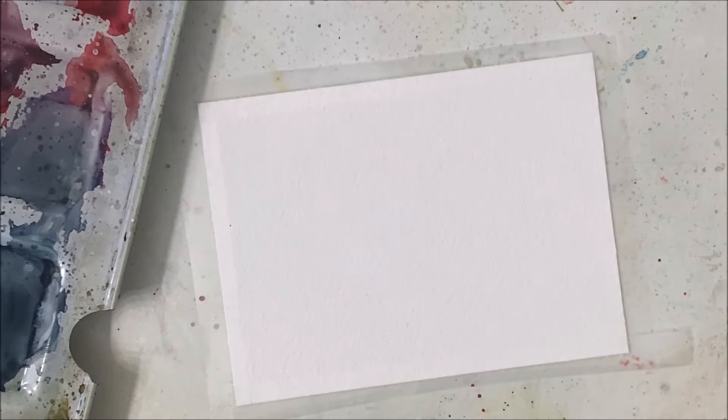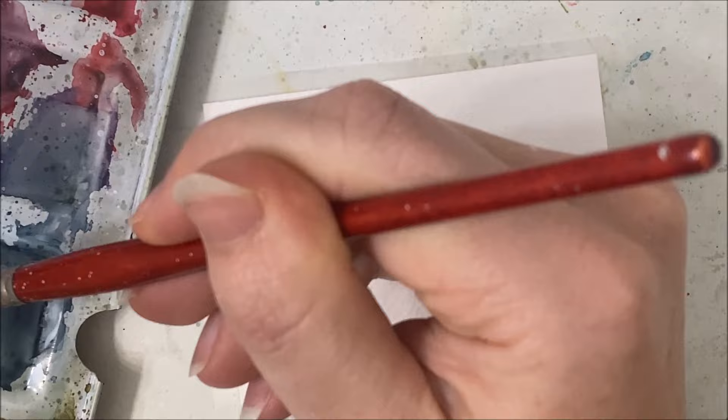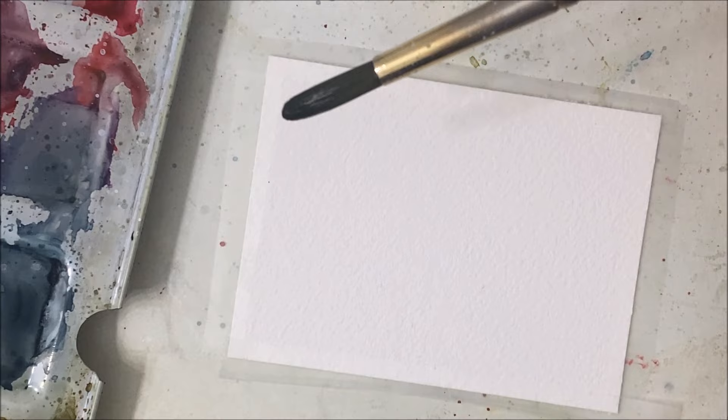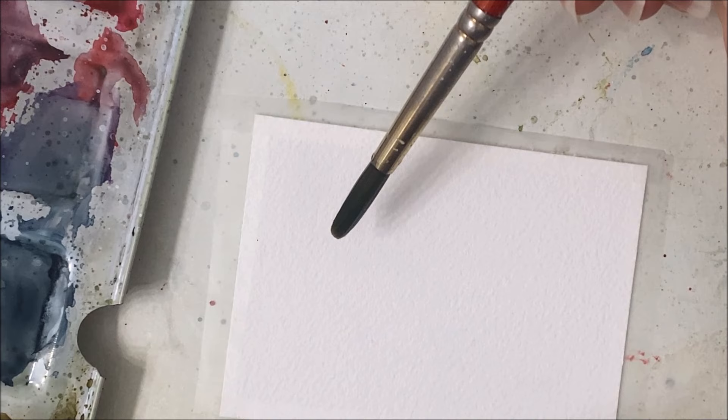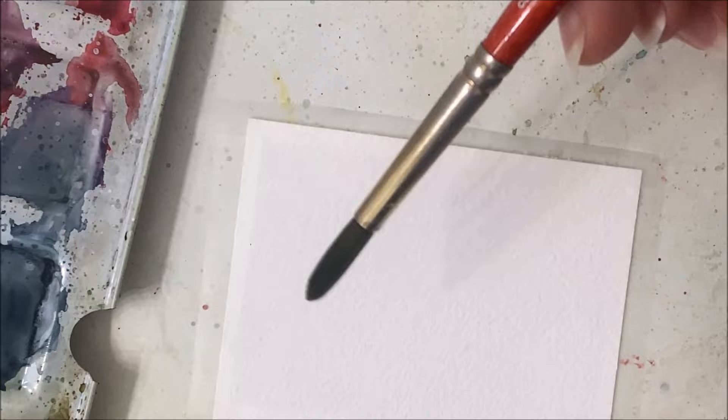Hello friends, welcome to another watercolor tutorial. We are painting a gloomy winter scene today — this is being released in February, a gloomy time of year. I've also been painting a lot of colorful pine tree type paintings, so I thought it would be good to break it up with something I originally painted a lot of about four years ago on this channel.